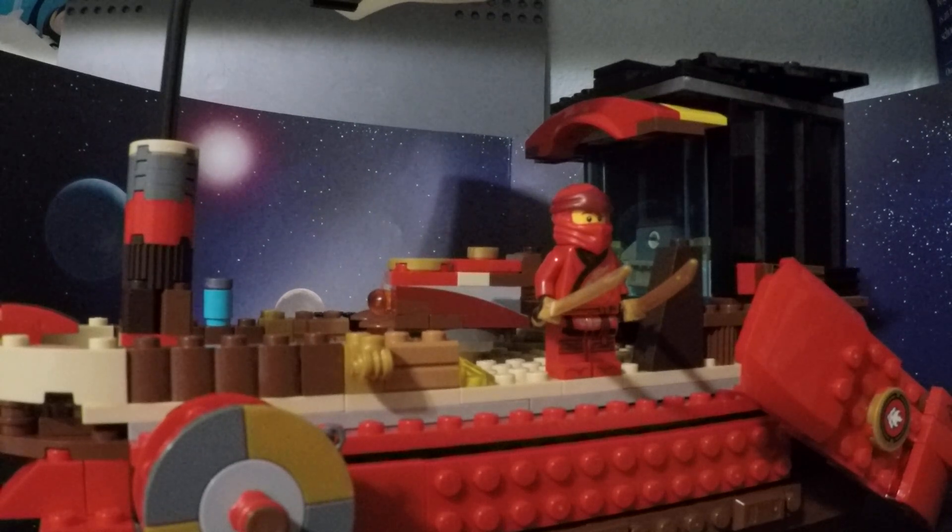Hey guys, welcome back to a brand new review on the TwinTube Builders. It's in our custom review, and I was inspired by the new Destiny's Bounty that came out from Ninjago, and I was inspired to build the Destiny's Bounty.